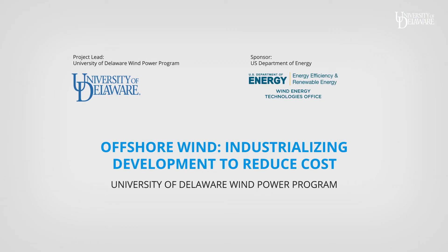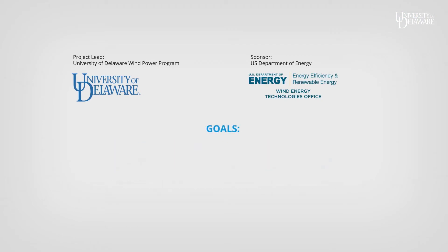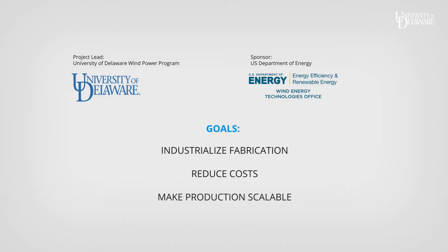We use existing equipment but new methods, seeking to industrialize fabrication, reduce costs, and make production scalable.